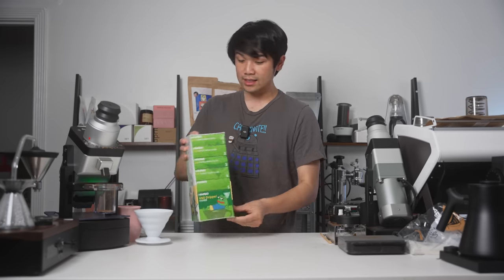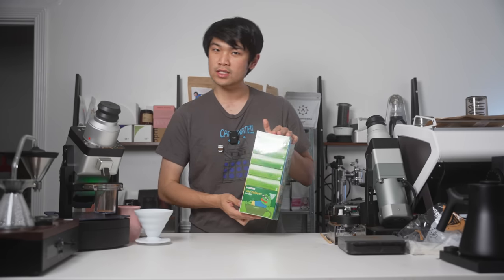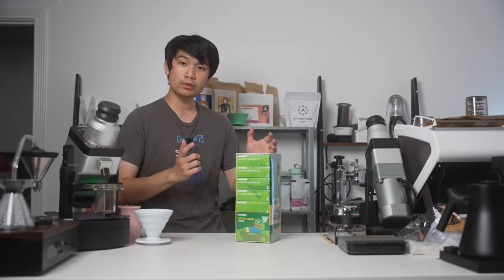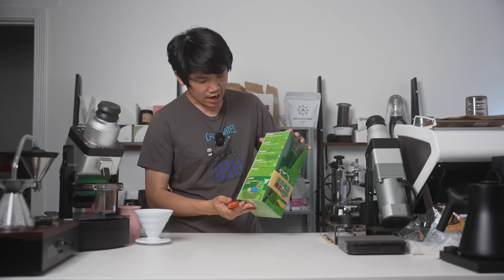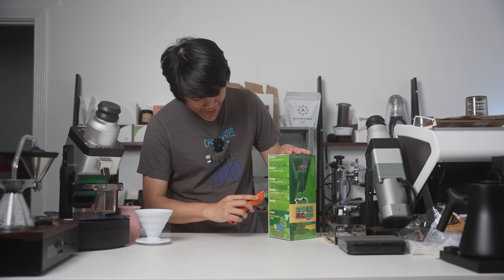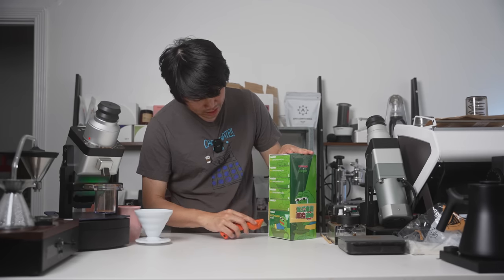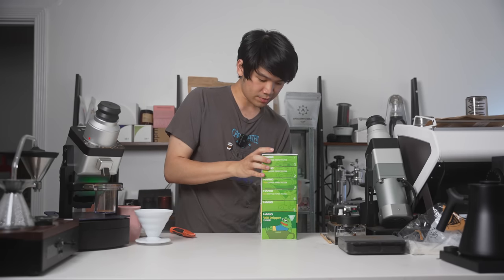But outside of that, let's open this guy up and see what it is. We'll also brew some Pepe Hihan on the Pepe V60, because that's hilarious. Let's crack this guy open. This was around $40–$50. I did actually see a cafe in China use one of these, which is hilarious.